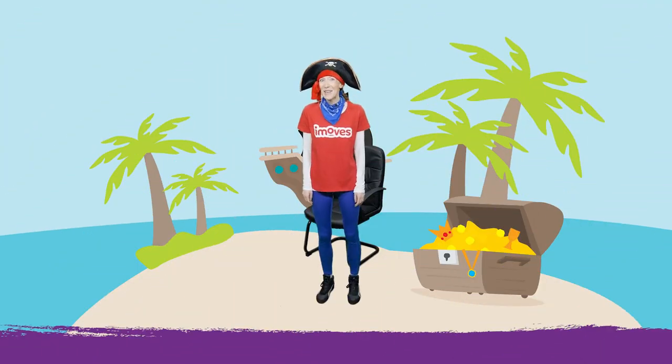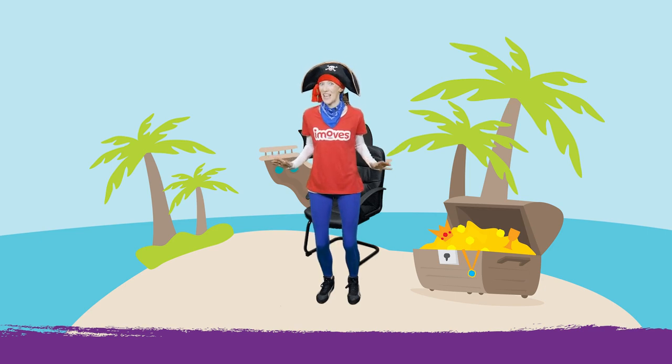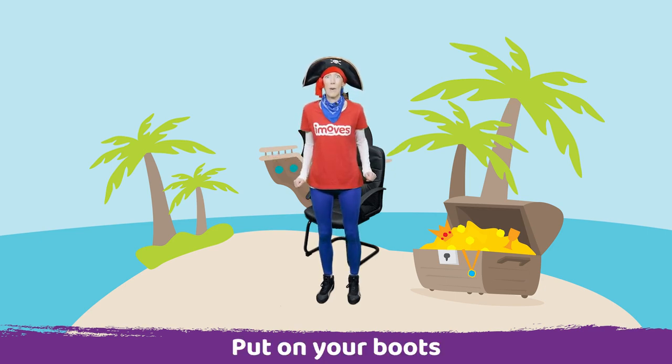Hi everyone, my name's Amy and welcome to iMoves. Today we're going to go on a treasure hunt to Treasure Island. So are you ready to start? Let's start by putting on our boots.